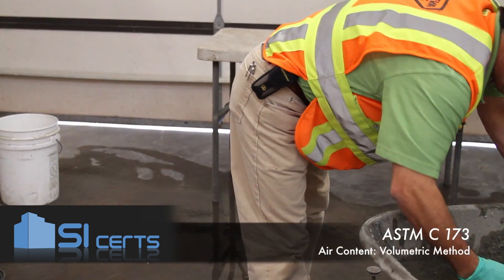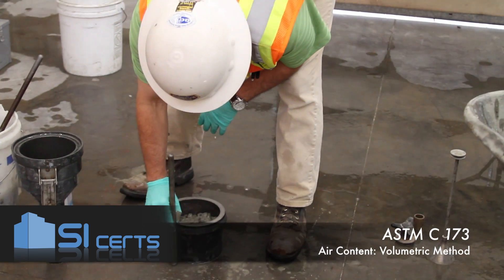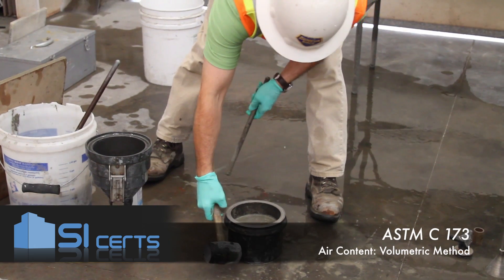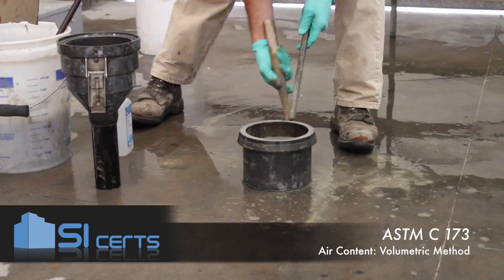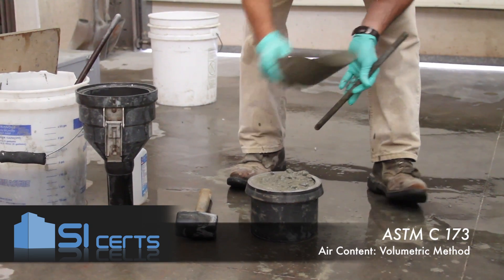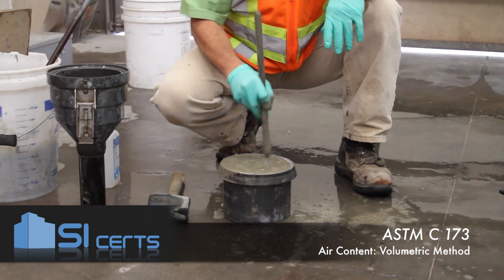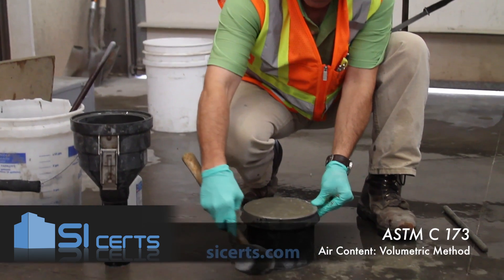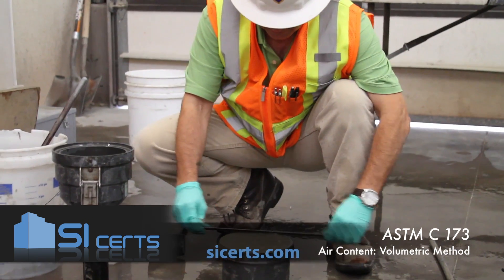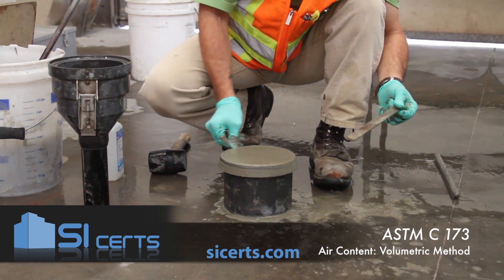You're going to fill the pot with two equal lifts, rotating around the mouth of the mold. Rod throughout the depth and strike 10 to 15 times with the mallet. For the second lift, penetrate that lift below by approximately one inch. 25 rods. Strike the mold 10 to 15 times. Extract your rod.